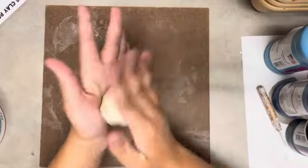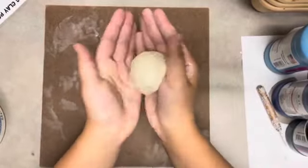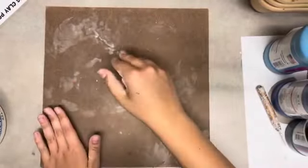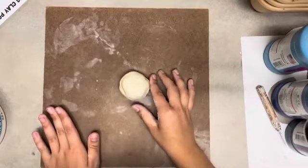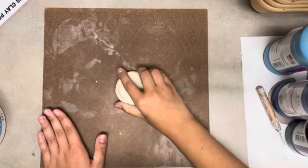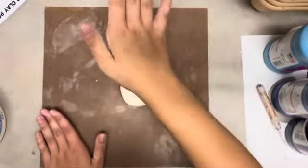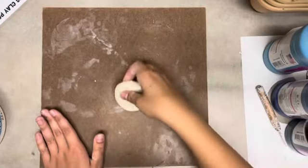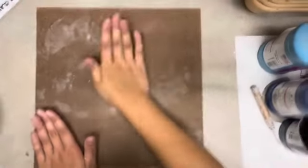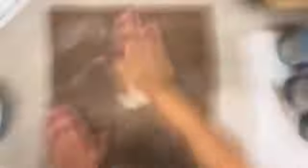Take your lump of clay and form it into a nice round ball by rolling it and hitting it between your hands. After you have a ball, place it on the surface and hit it three times with your palm before flipping it over. Flipping it every three times you hit the clay will keep it from sticking to the surface you are working on.